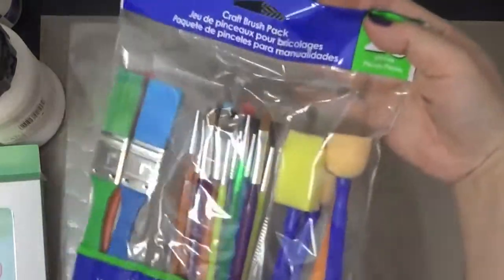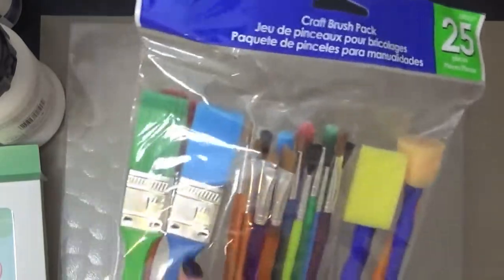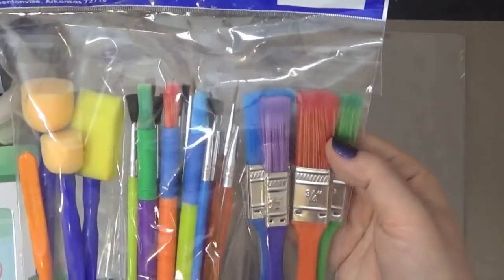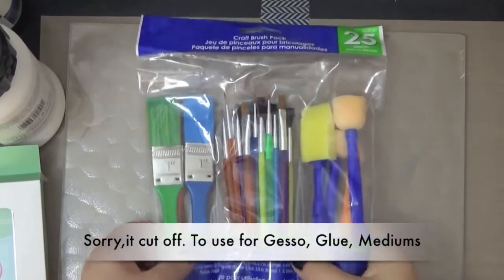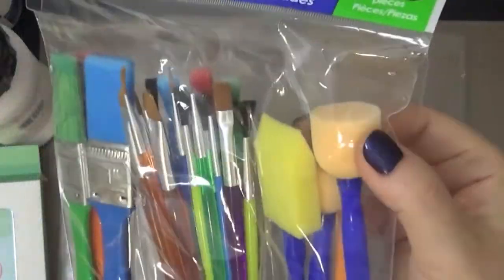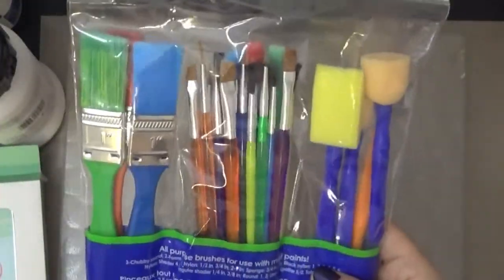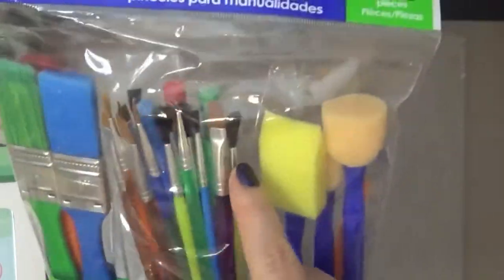I also picked up this cheap craft brush pack. There's a lot of things in here — brushes, some big brushes I thought would be really useful, and also some little brushes. I don't have to worry because this was really cheap; it also has some foam pouncers. It was less than six dollars for all of it, so I thought that was a super bargain. My daughter can use some of these too.